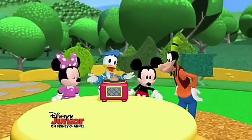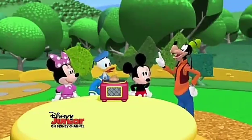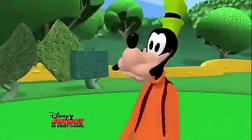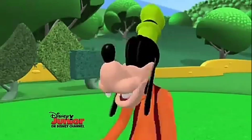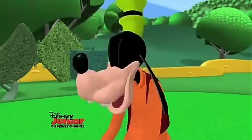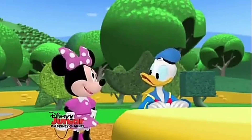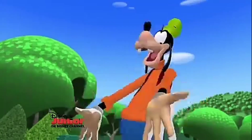There you go, Goofy! I'm gonna make a nice round pot. Like Minnie's. It's squishy. That's right. Gently shape the clay with your hands as it spins. That ought to do it. Ta-da!